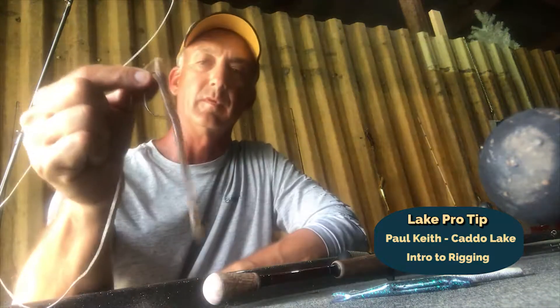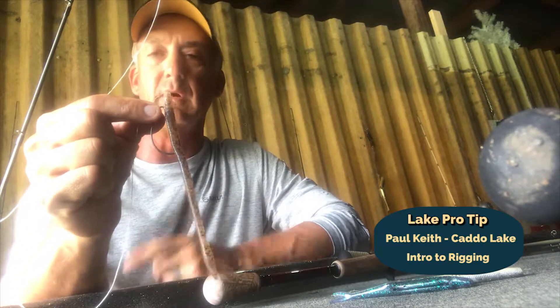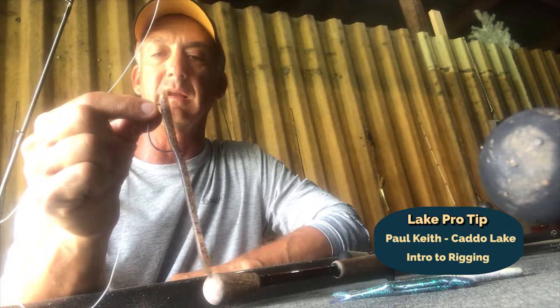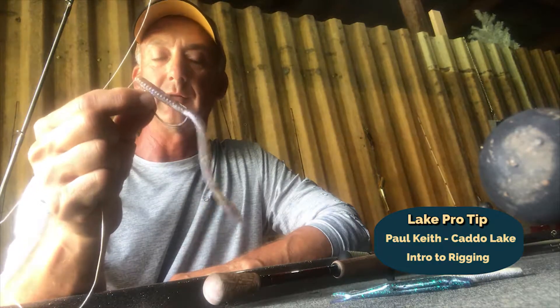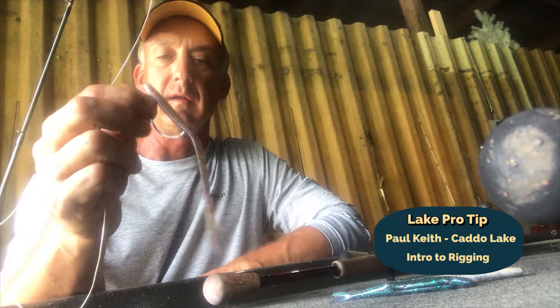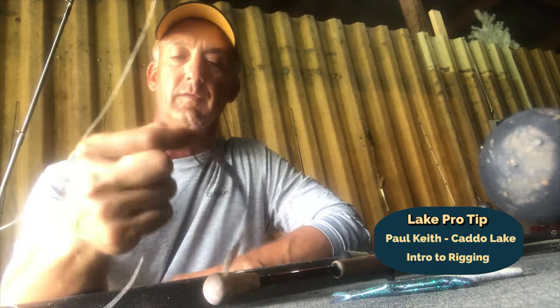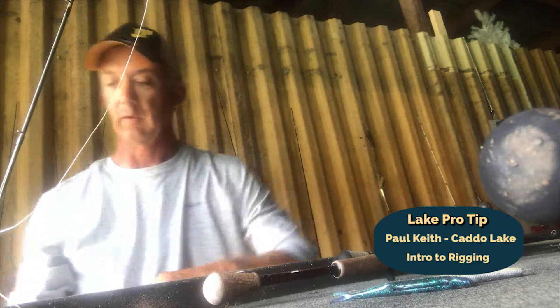The main thing is that your bait is pretty straight. If you get too much of a curl in the bait, it'll twist on you and give you a lot of line twists coming back in. That's your basic weightless rig. I throw this a lot on flukes, sinkos, and trick worms like this. It's something you want to keep close to the surface on a very slow fall.